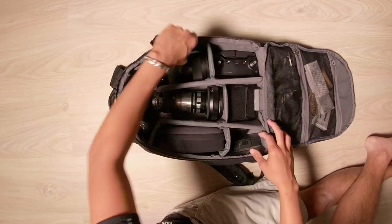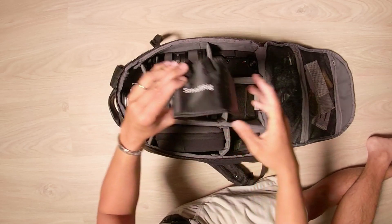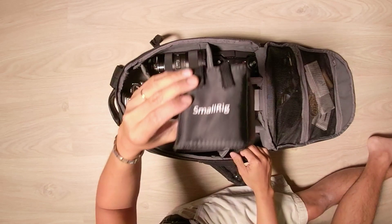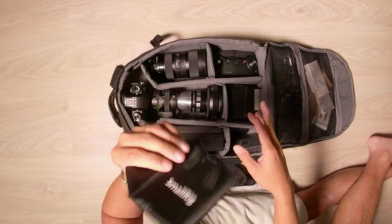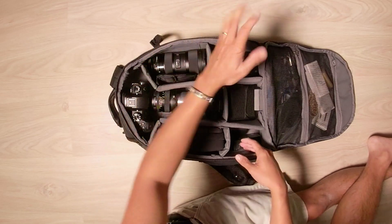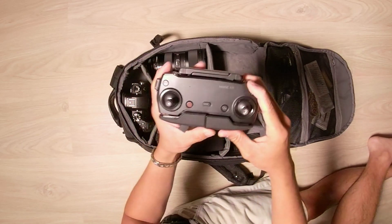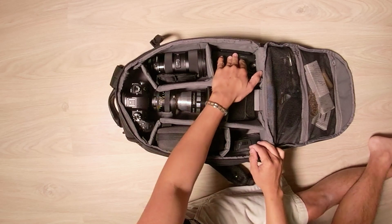I also have a SmallRig LCD hood for the GH5 or GH5S. It works all right — I did a review on it on my channel, so go ahead and check that out. On the right side here is the Mavic Air remote, and you can see it fits right there perfectly when it's folded.